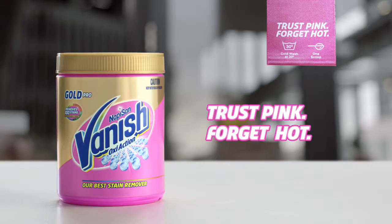Forget about confusing wash labels. Just dial down to 30 degrees with Vanish Oxy Action. Trust me.